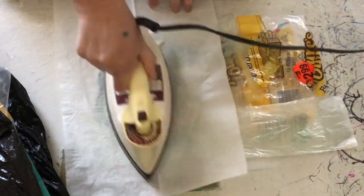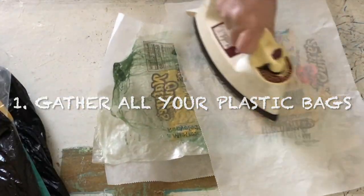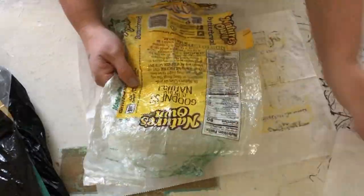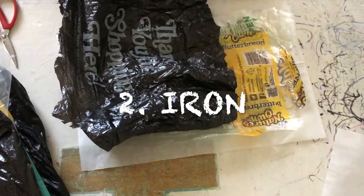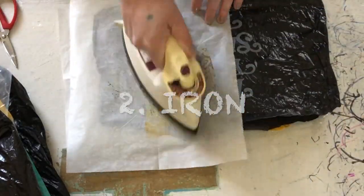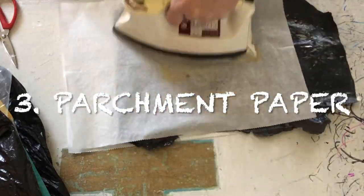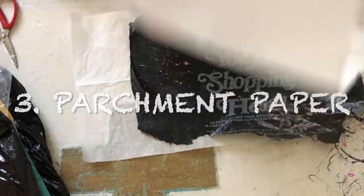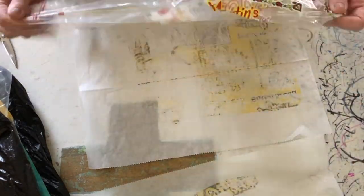What you're going to do is grab all of your plastic bags that are lingering underneath the kitchen sink and anywhere else they might be hiding. Next you're also going to need your iron. In addition to your iron you're going to want parchment paper, which will make sure that the plastic does not get stuck to your iron.